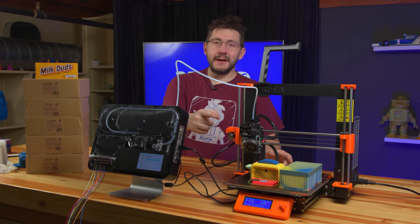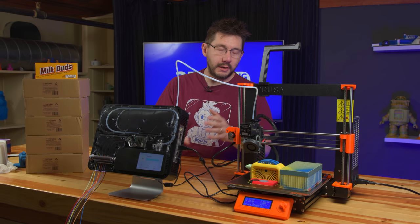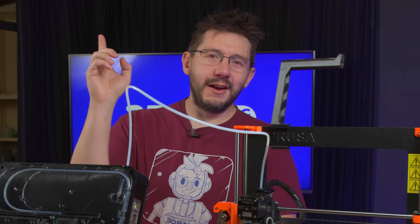Look at that. It's done. Our next eight-color print using the Mosaic Palette 3 Pro on the i3 MK3 using some pretty incredible filament. Let's get into it right now.